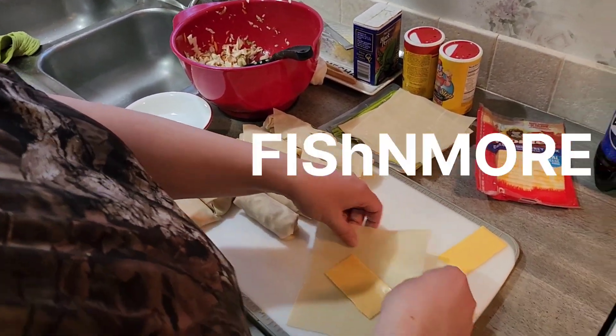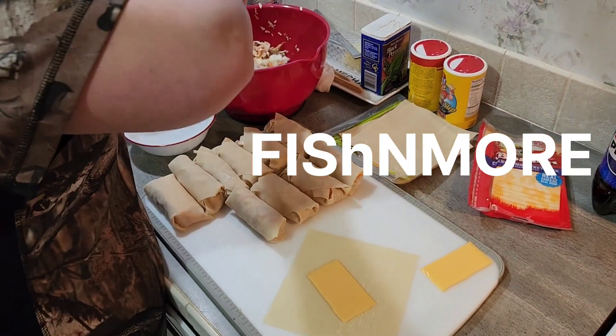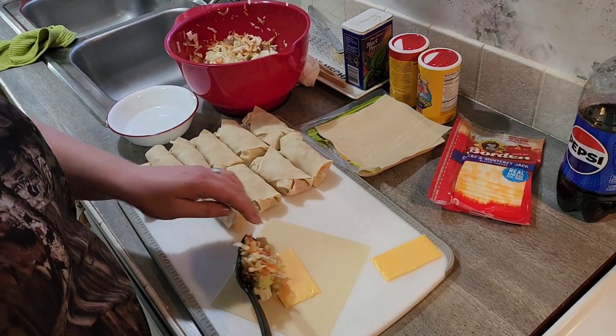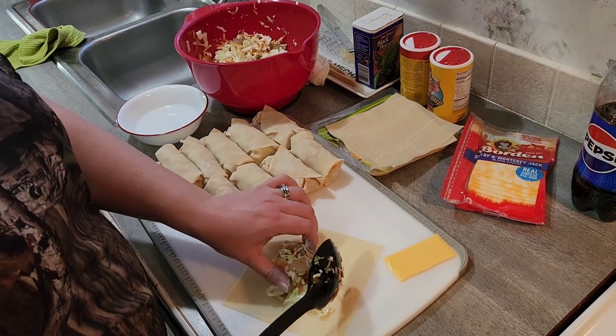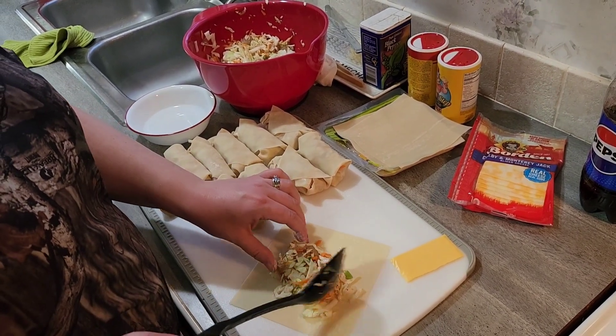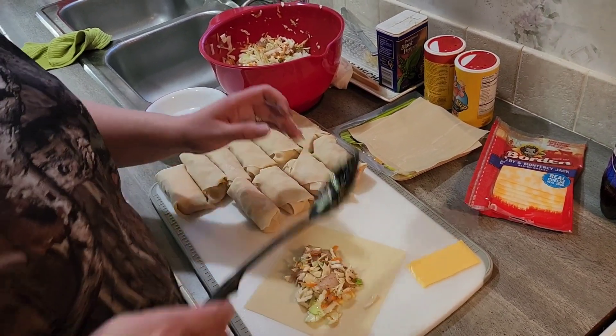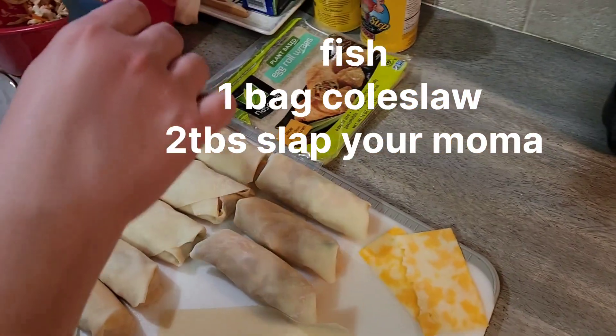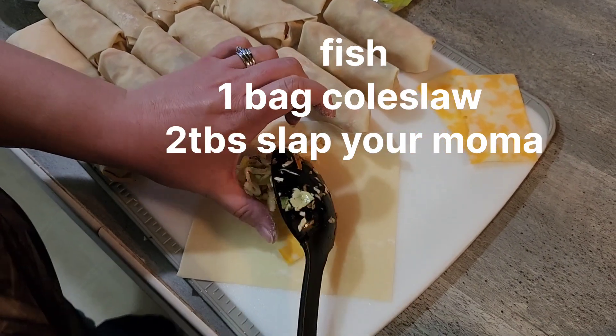Making some fish egg rolls — it's a recipe in a video on YouTube, so we gotta try it and see if it's legit or not. Here's the process: we got one of the egg roll wraps, and half a slice of cheese, fold it up here.